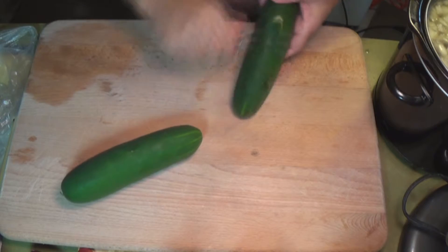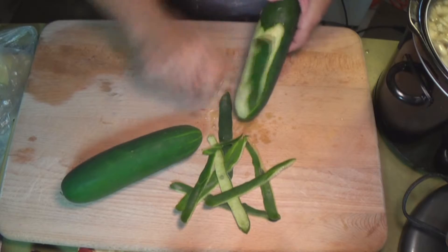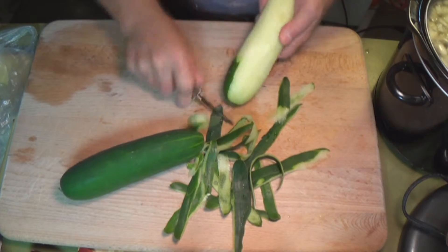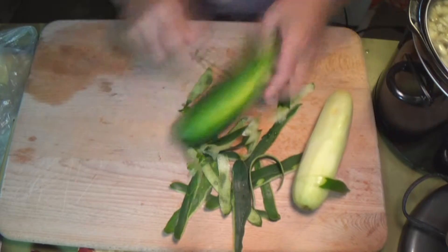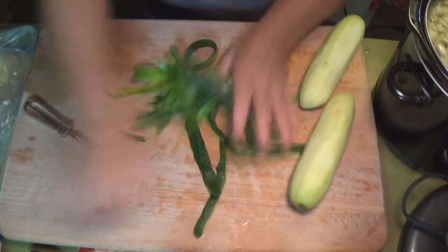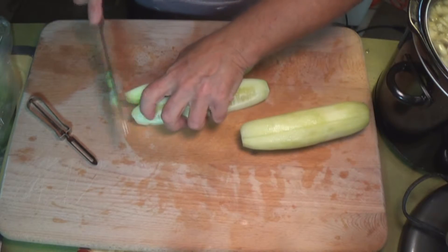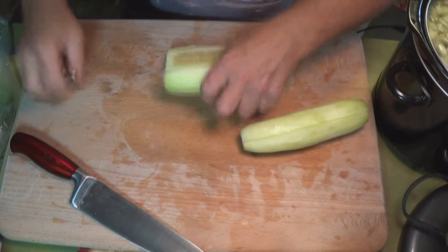I'm going to do a cucumber salad that you won't be tasting all night long. A lot of people can't eat cucumbers because they taste them all night. I'm one of them — if I eat a cucumber, it just keeps coming back up all night long. This method right here will solve that problem. If you have somebody coming over for the holidays who doesn't do cucumbers for that reason, try it this way.